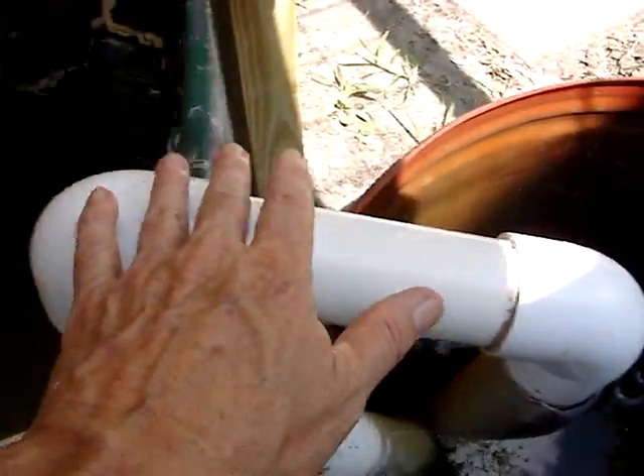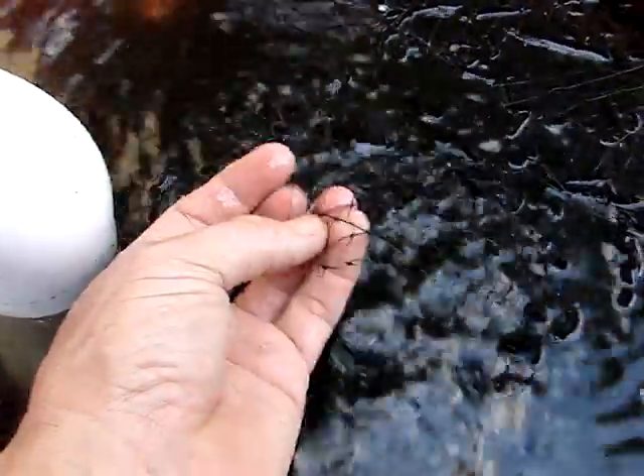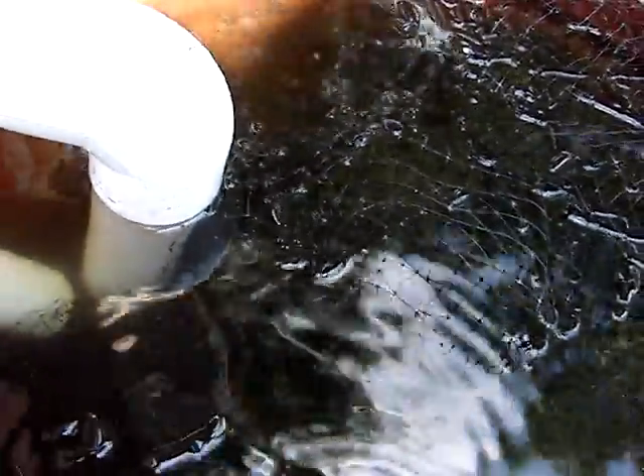Uneaten food and feces come in and go all the way down to the bottom. The current is slowed by this bird netting that's put on blueberry bushes — it's just packed full of that. The heavier stuff settles out.